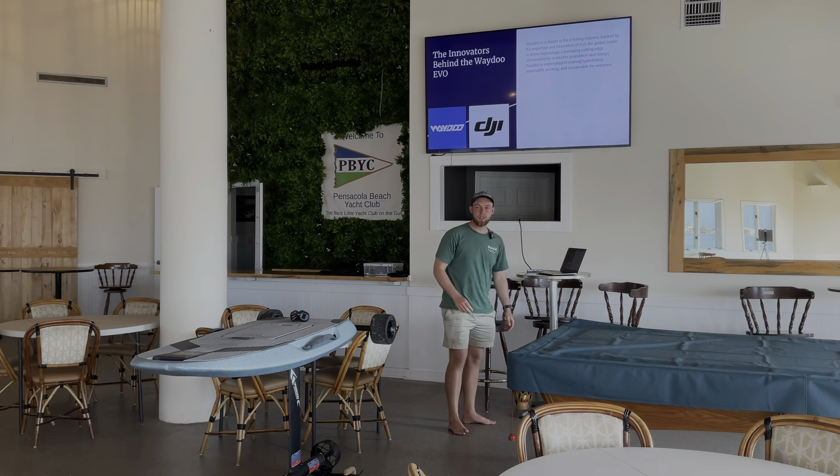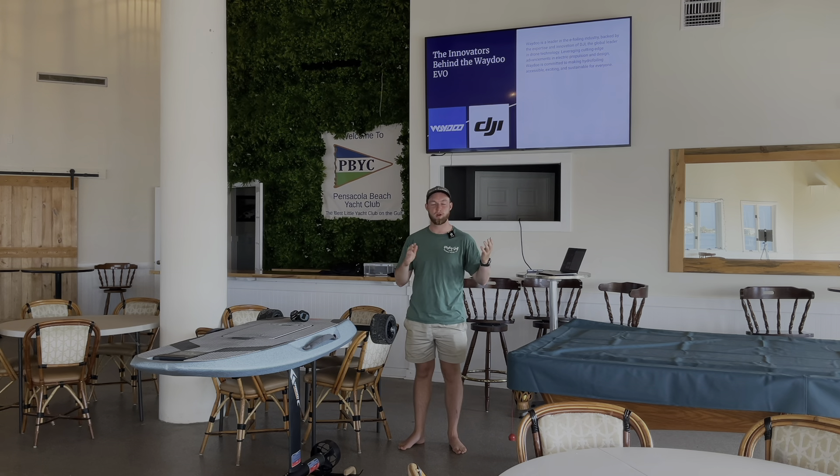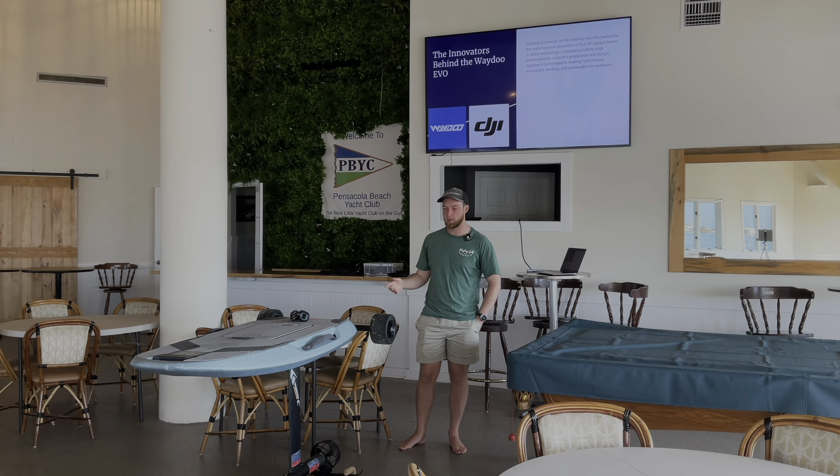So first a little bit of backstory behind Waydo, the company behind the Evo. Waydo was started in 2018 with the backing of DJI drones. DJI is the leader in commercial and recreational photography drones, as well as lots of other photography products like 360 cameras and gimbal mounts. DJI backs Waydo, which means we get a lot of the engineering from them, so our technology is top-notch. Our battery and motor technology is sourced through them, which means we get high-quality components that a massive brand like DJI has access to, but a smaller Efoil brand wouldn't necessarily be able to source.